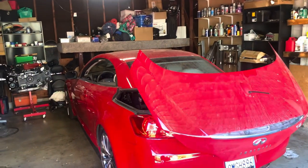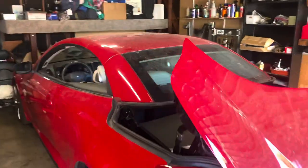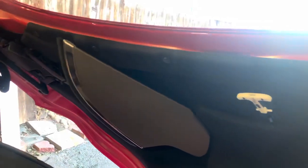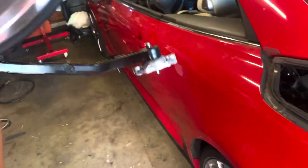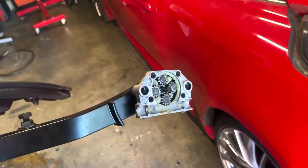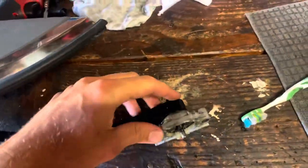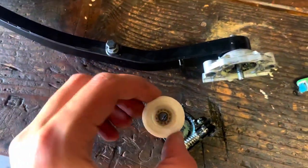Here we have an Infiniti G37 convertible with a top issue. To be more specific, those flaps — see here — attached to the trunk lid. There's a passenger side, the driver's side is already off. The problem is it's attached to the trunk lid through this reduction gearbox, working through this worm gear and this plastic gear.